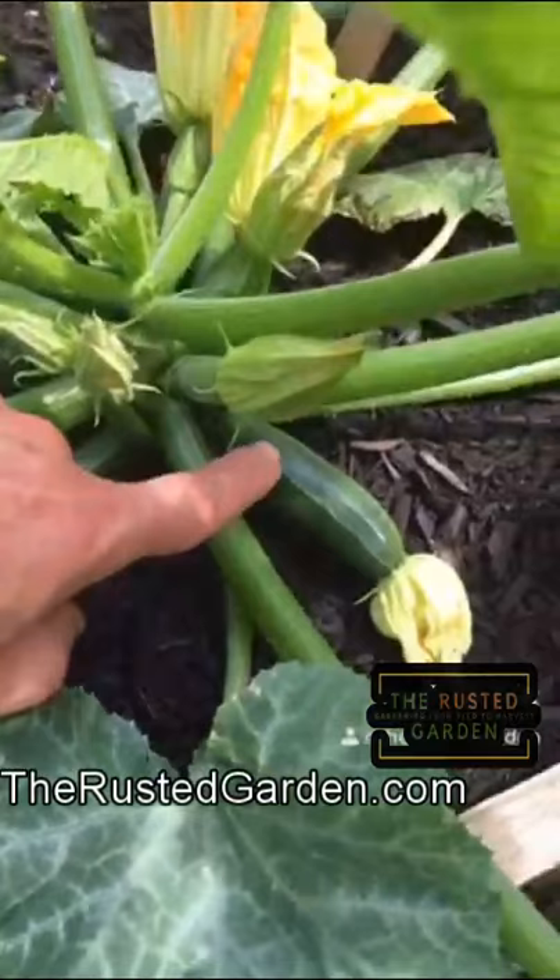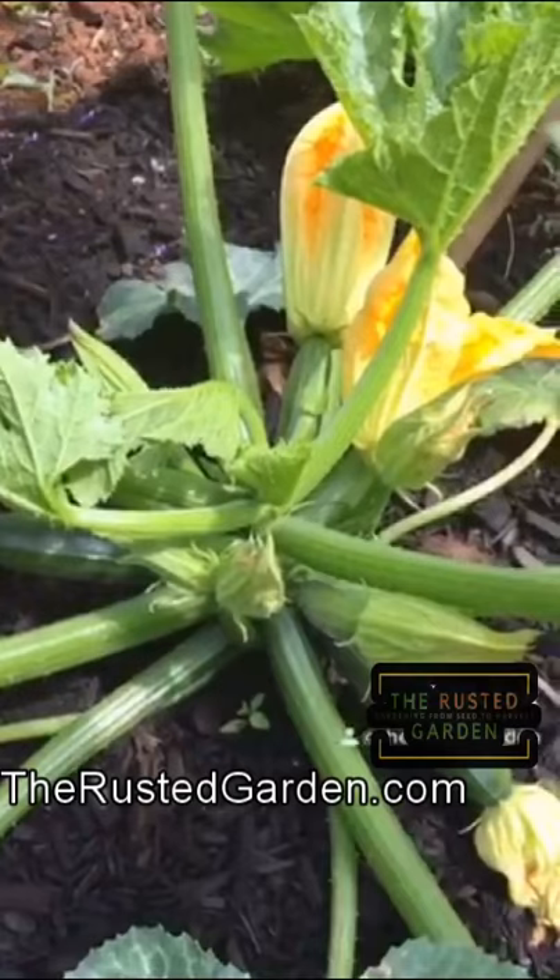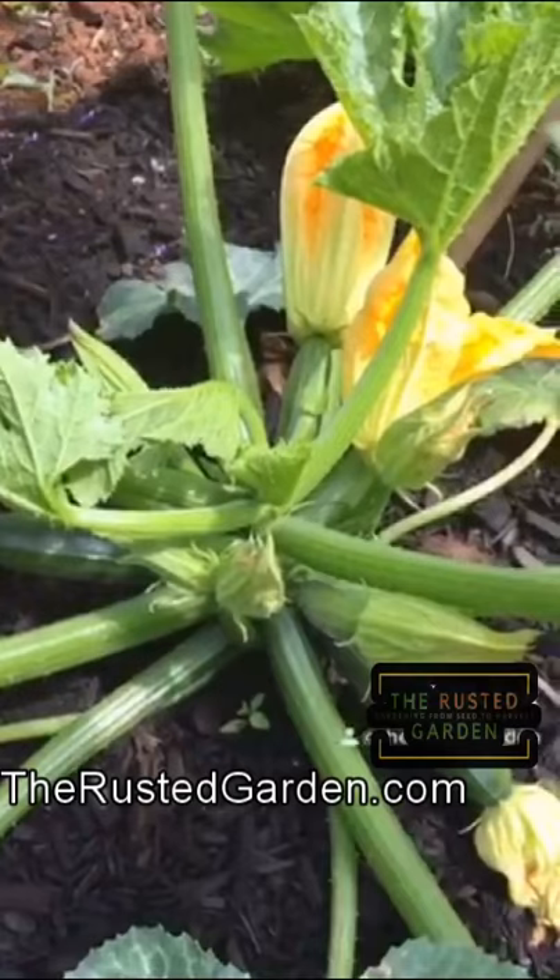You have female flowers, which is the zucchini and the flower — that's a female flower. They come in different sizes; they start out small and get bigger. And then you have your male flowers, which is just a stem and then a flower. They both have to open up at the same time, and a pollinator needs to take the pollen from the male plant and put it into the flower of the female plant. And that's how your zucchini will grow to full size.